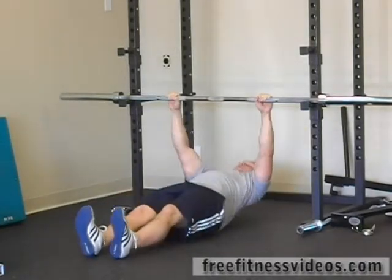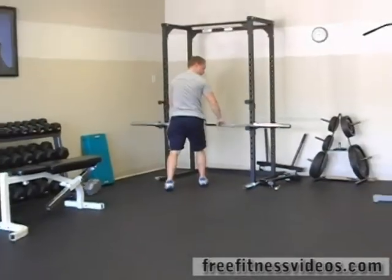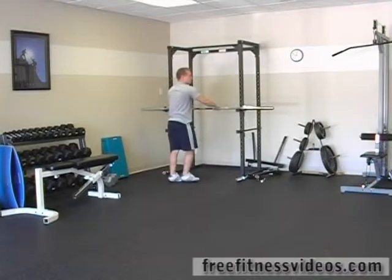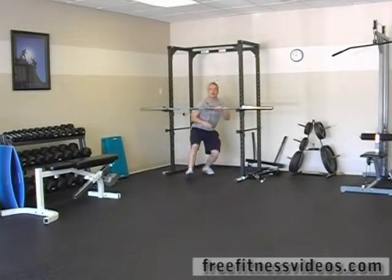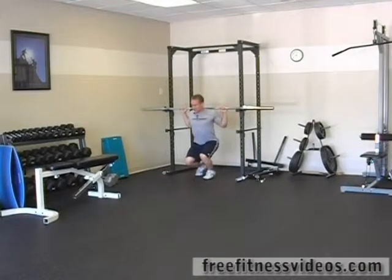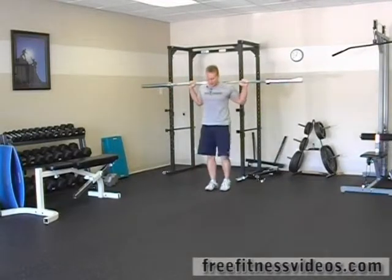11 and 12. All right, we're going to finish up. Normally you'd want to have the bar up a little bit higher for this, but I'm short so I can get under it pretty easily. We're going to put it on your back. Stand up. I'm going to step away from the wall to make sure I don't hit anything.